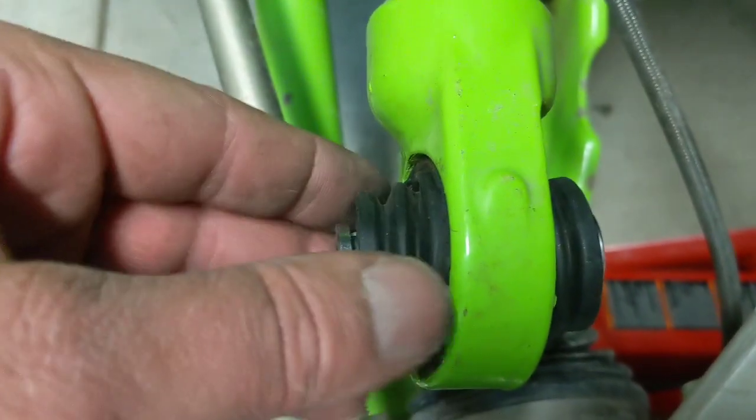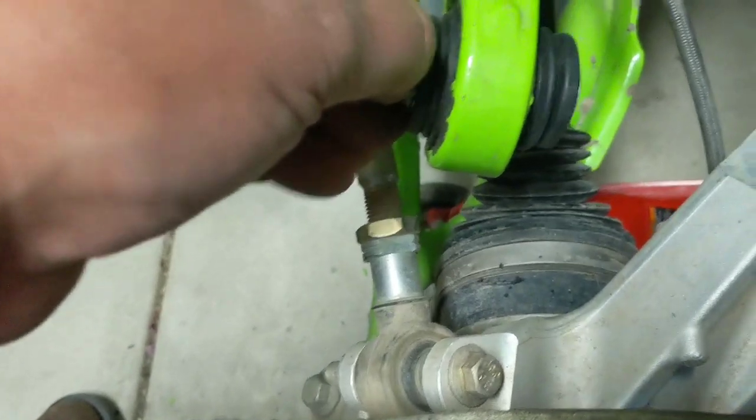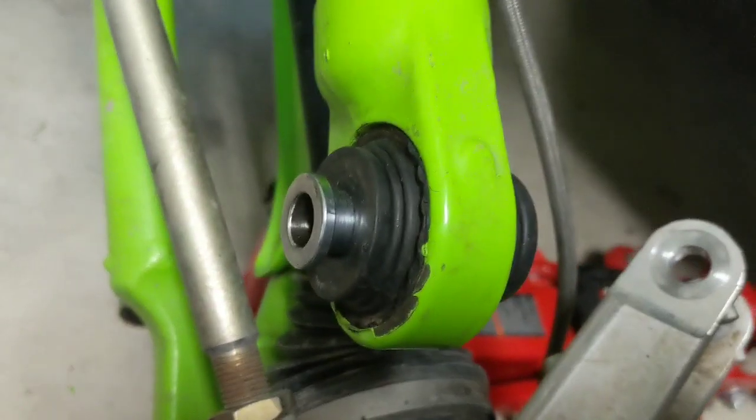When you go to put the rubber boots back on, warm them up again and tap them in. I started with the 32mm socket and then finished by taking the hammer and going around the rim pushing it in. Huge difference — it's gonna be nice and smooth. So there you have it.